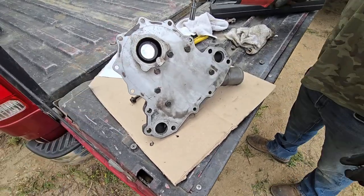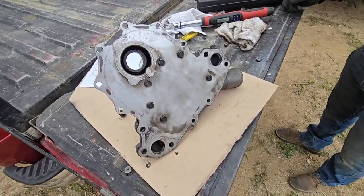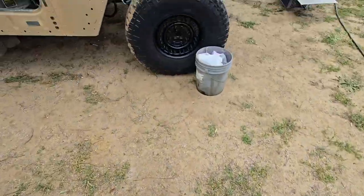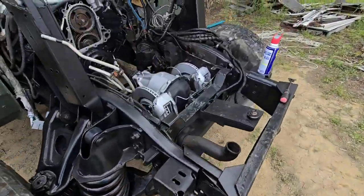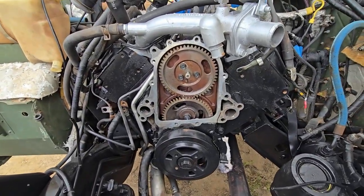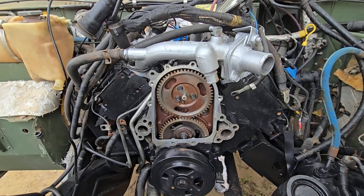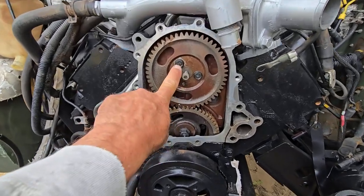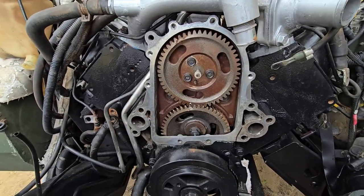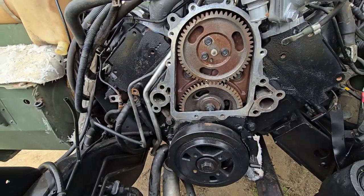Now that we have the torque, we're going to put gasket maker on the front here so we can go ahead and install it on the front of the engine — it's nice and clean. But before we put this plate on, we're going to pull the injection pump and replace it. These are the three bolts for the injection pump, and I put grease on them so they don't fall out and fall into the engine.